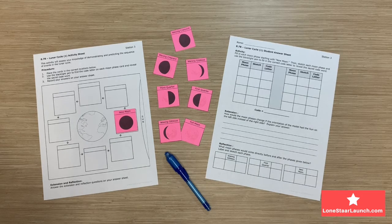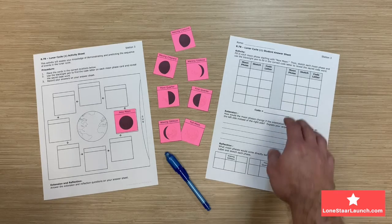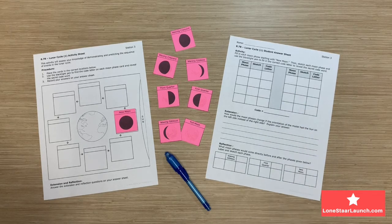On the right-hand side, you'll see the student answer sheet that contains the activity, extension, and reflection. This will travel with the students as the stations are completed.